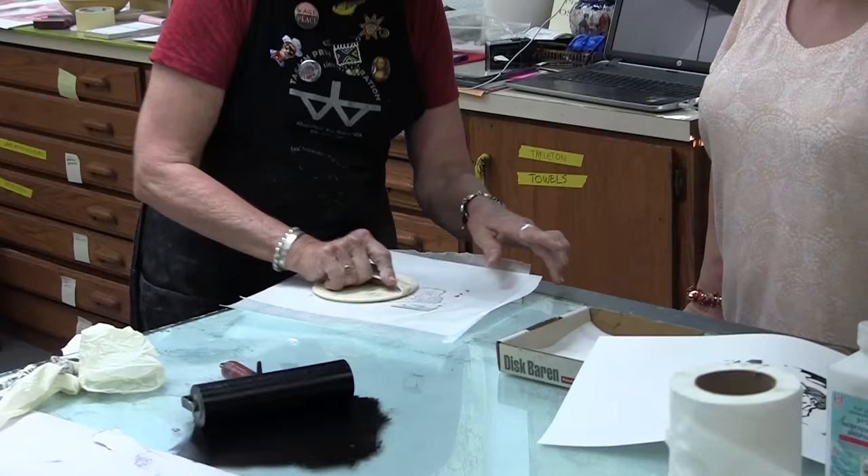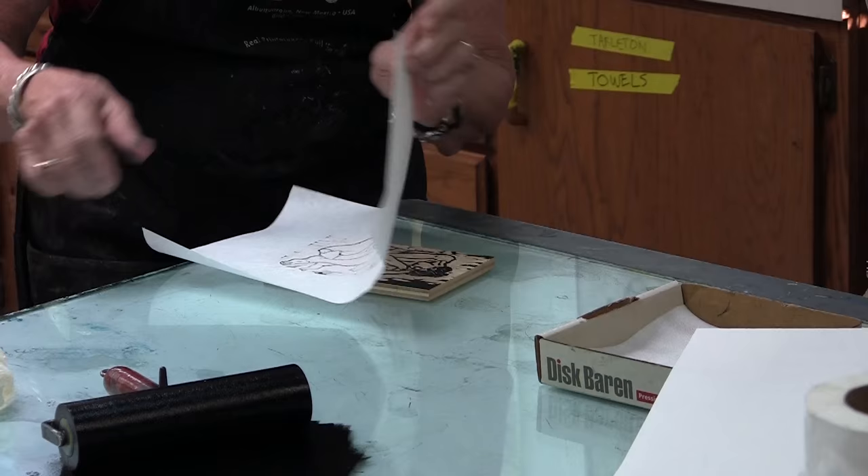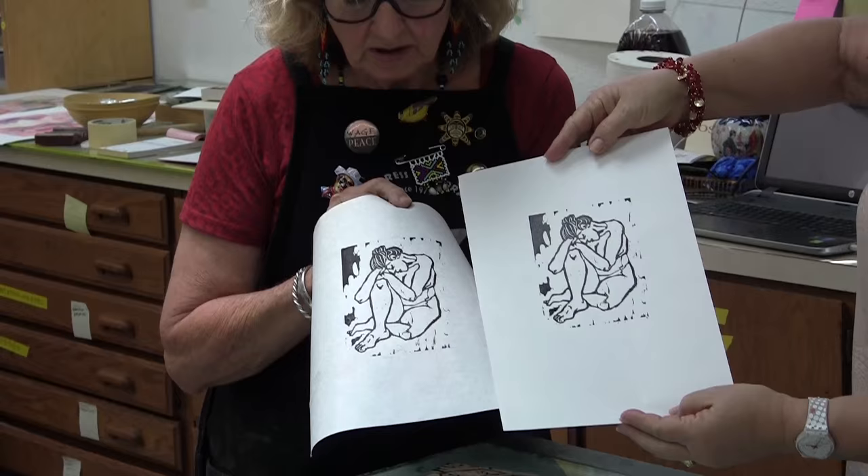Now I have to throw my wax paper away because it has ink on it — that's another reason why you use it instead of something more expensive. And there it is. Beautiful. This has a little bit of a texture and it's got a slightly softer image than on printer paper.